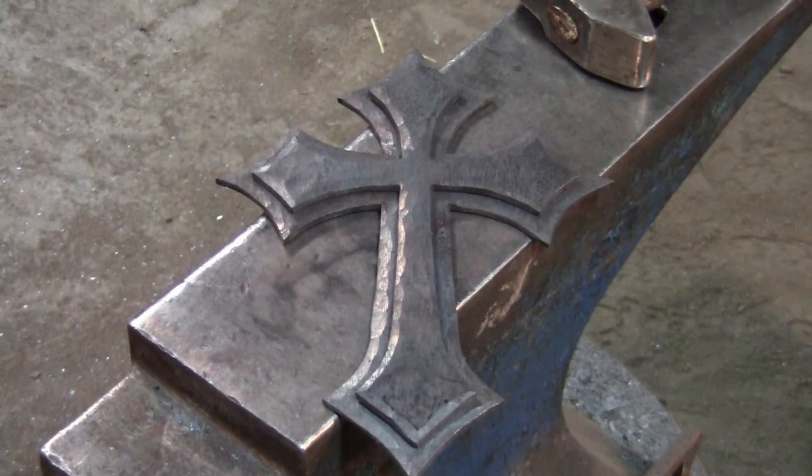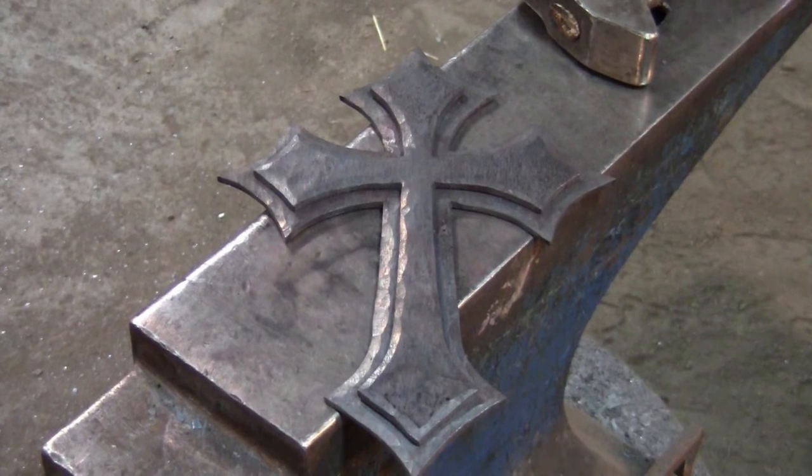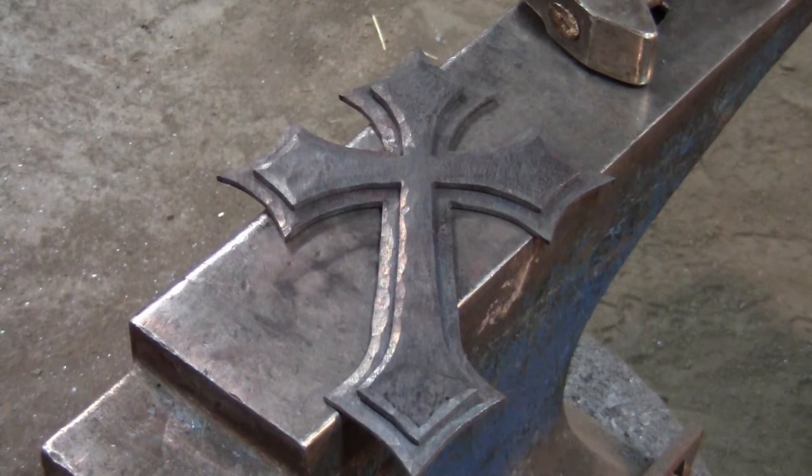That's it! Good job! You've finished your customized gothic cross. You can mount a hook to the back to proudly display it on your wall, or you can just leave it as is. If you're interested, keep watching for a variation that you can add to your next cross.